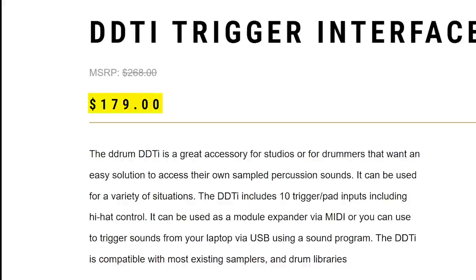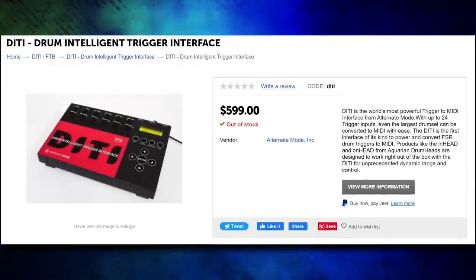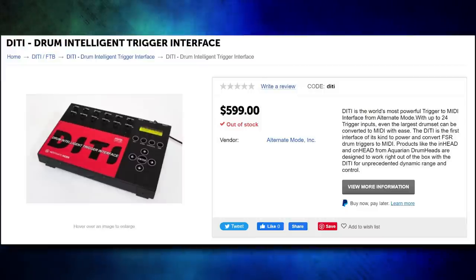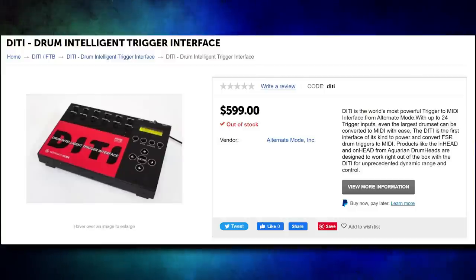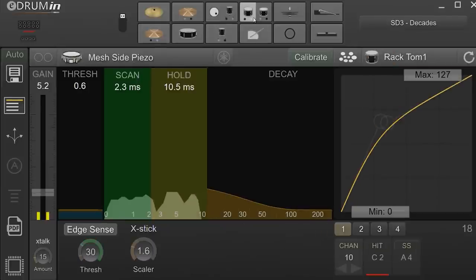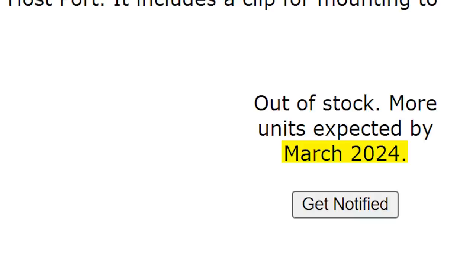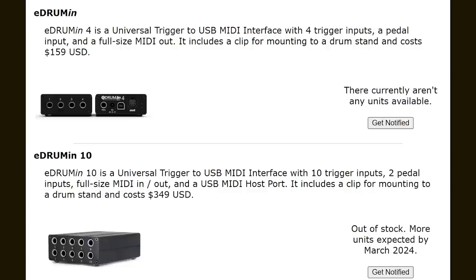Prices are kind of meaningless until you know what the competition is like. If you don't like the DDTi, there's always the DITi from Alternate Mode. It's $600 and works with pretty much anything, but it has a focus on drummers that need something to handle FSR-based electronic drums. Alternate Mode is one of the very few companies that use that kind of sensor, so odds are you don't even need this kind of interface. The second company is Audiofront — they sell the eDrum In. These are definitely more advanced than the DDTi; the software panel is really slick with a ton of options. It's a great device for power users, but with better features comes a higher price tag. Also, it's out of stock until next year according to the website. It's a good option to look at, but it may be overkill for certain people with very simple needs.